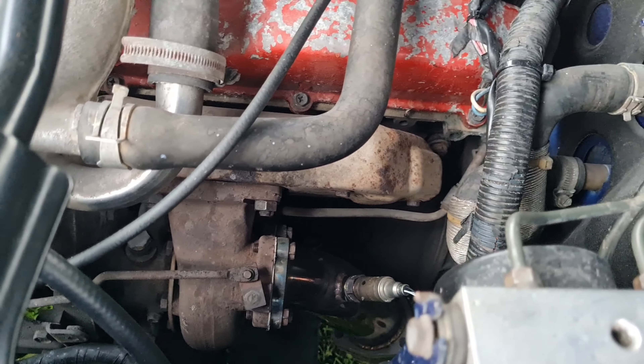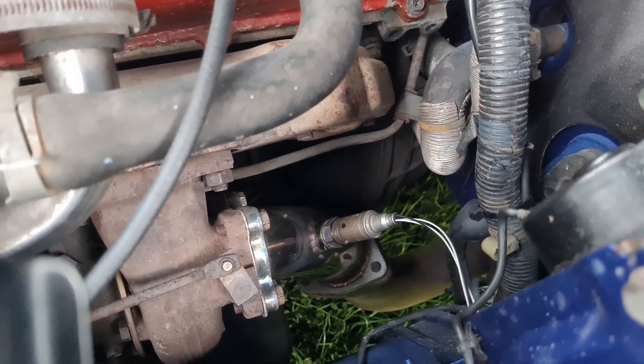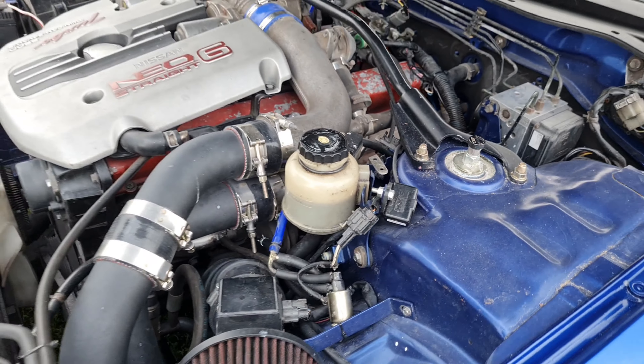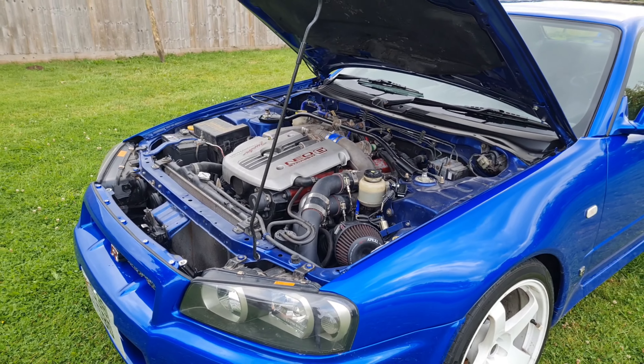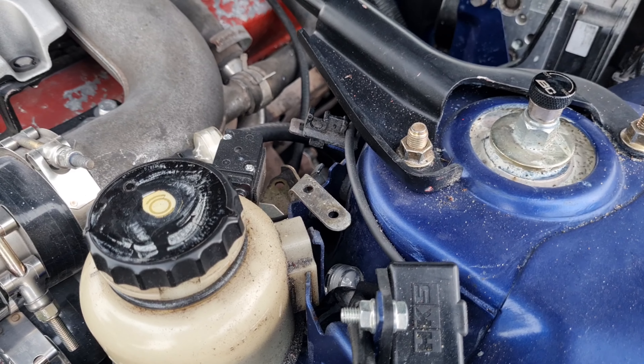For the exhaust system — you can see it down there — it's a three-inch downpipe, then a full forward system. It doesn't have a cat in it, but it does have a center box and a quite large back box, so it's not particularly loud. I've also fitted an HKS boost controller.